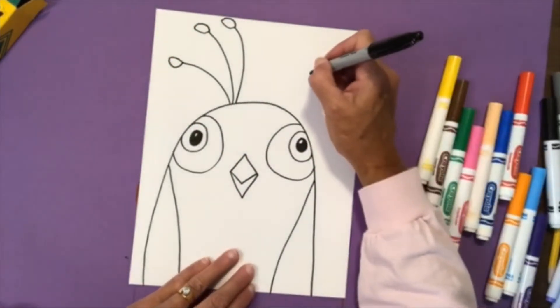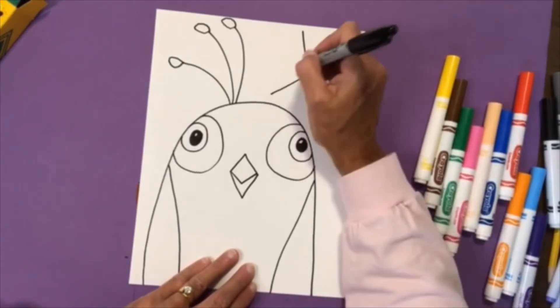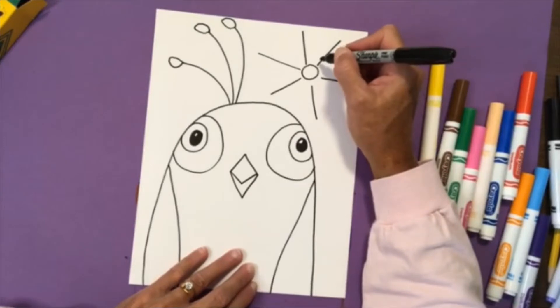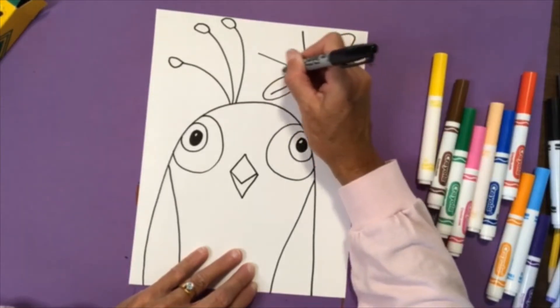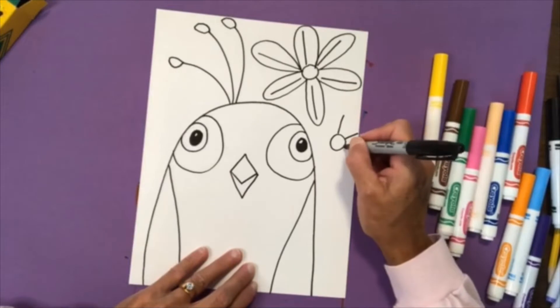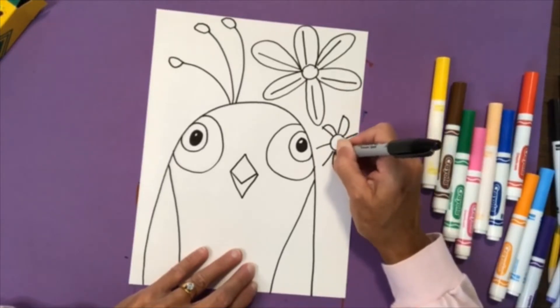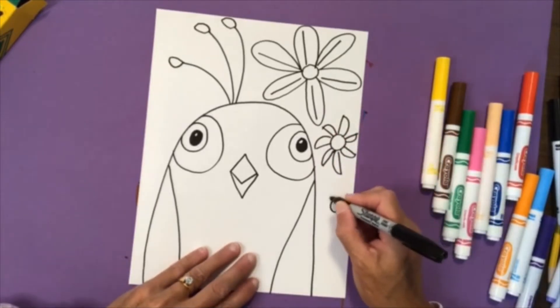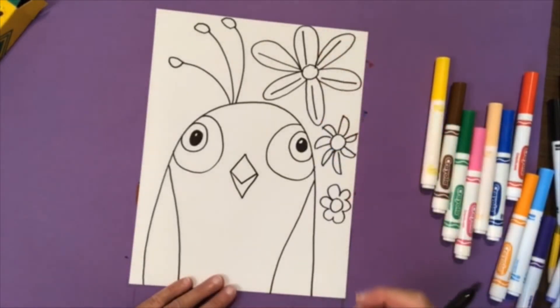Then I'm going to draw a flower in the corner. To draw a flower, I'll draw a circle and then some lines — it looks a little like I'm drawing a sun but I'm drawing a flower. You have a couple of options: you can just draw a circle for the center of your flower, or you can draw petals around it. If you don't want to draw a flower, you don't have to — you could draw clouds, a sun, or a butterfly. You can decorate your bird however you'd like.